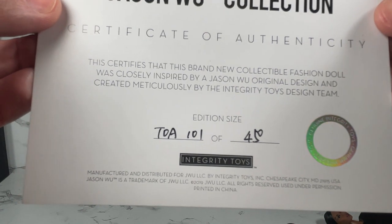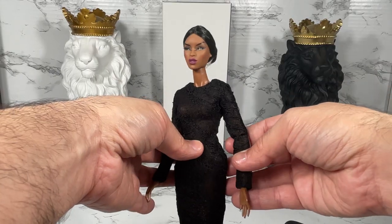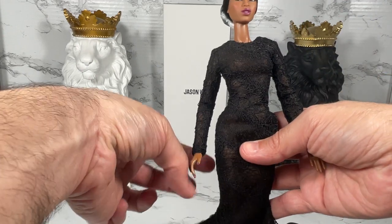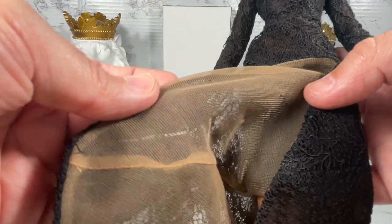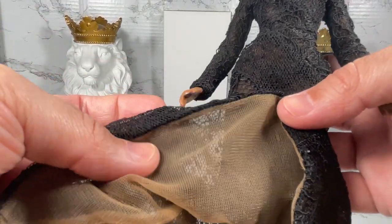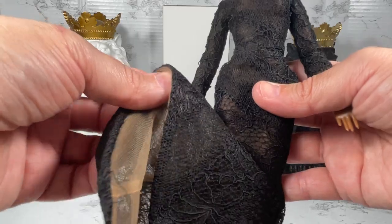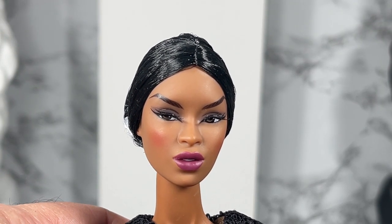The Jason Wu collection certificate of authenticity shows I got number 101, one of 450 — so there are 450 dolls worldwide. One thing I also wanted to show you is the lining inside the gown. The reason it's so sheer but you really don't see anything is because of this lining inside here. It's very pretty, and wow — I am super impressed with this detail. This doll comes with some very simple yet very elaborate accessories.